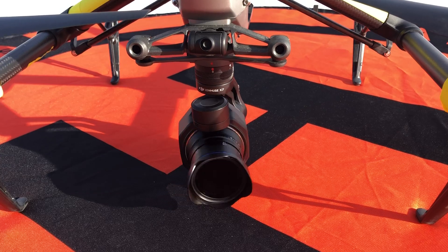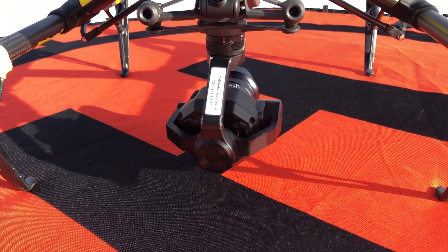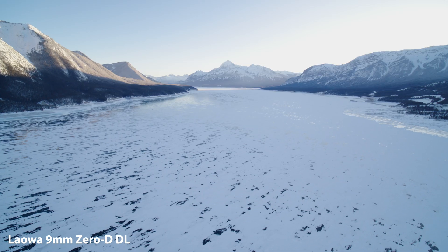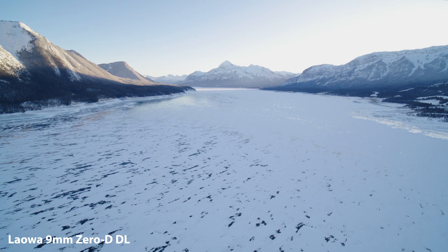It is still fully manual, just like the Laowa 7.5mm — set it and forget it for the most part. You might have to adjust your shutter speed or EI while in the air since you can't change the aperture to modify exposure. So think ahead: if you have an ND on and the sun is setting, you may want to remove the ND and expose slightly bright so that as the sun sets, you stay properly exposed without having to bring the drone home to change filters.